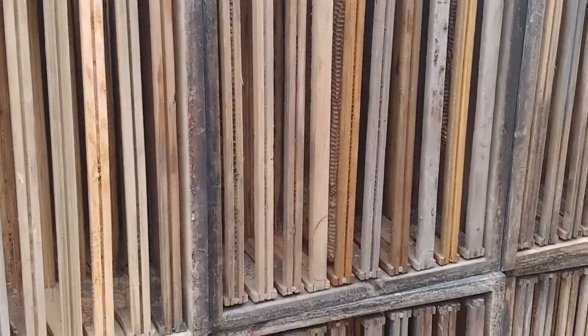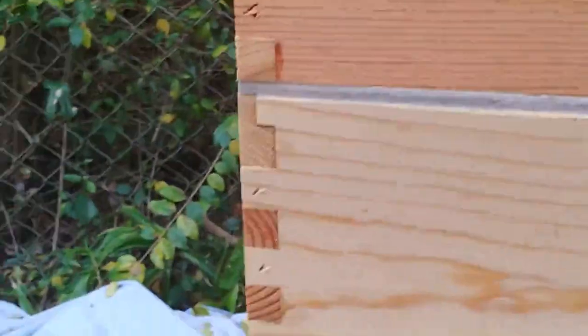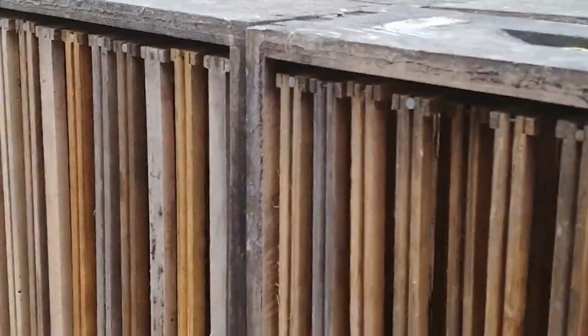Hey everyone, Susan from Buttsbees. Today we're going to talk a little bit and show you how we build our frames. It's January and it's frame building time, so all your new equipment should be being built, even those folks who have snow on the ground. Good time to build your equipment, don't wait till the last minute. So let's go.